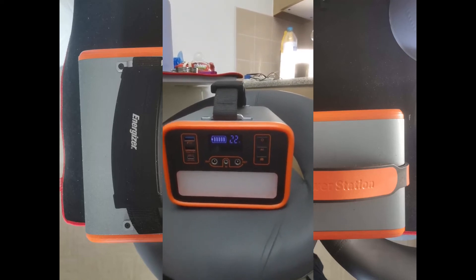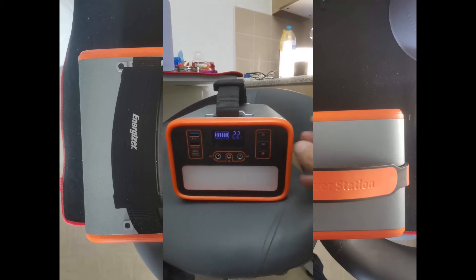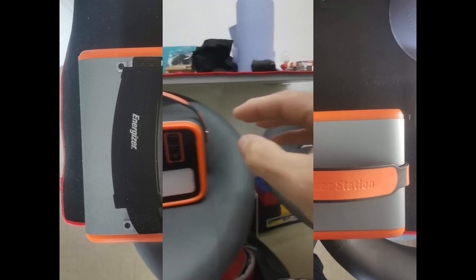The fan kicks in and there's the button for AC like I said. I won't show you the light on this one because it's exactly the same as the other unit. Hold to turn off - same with this one.